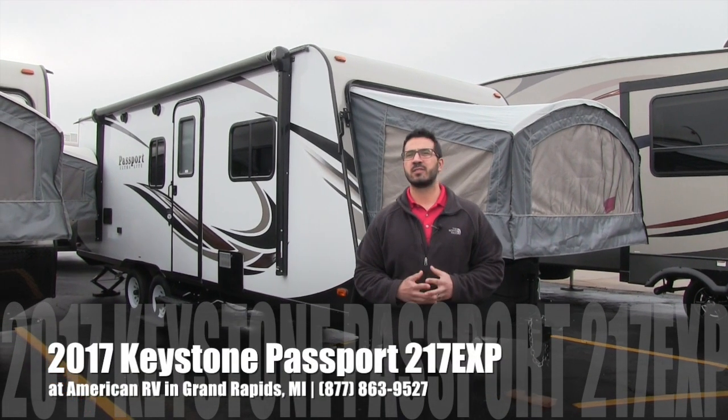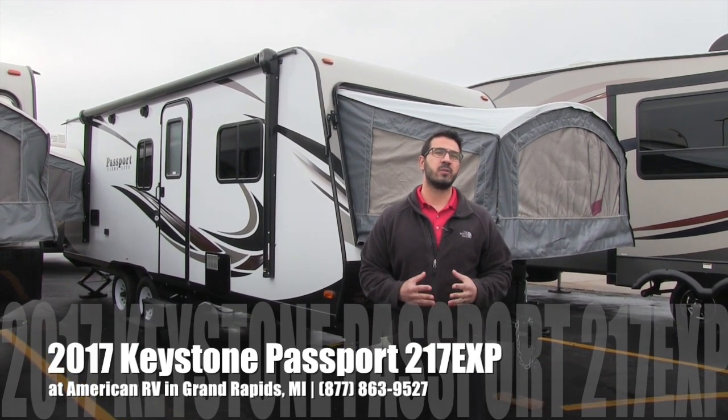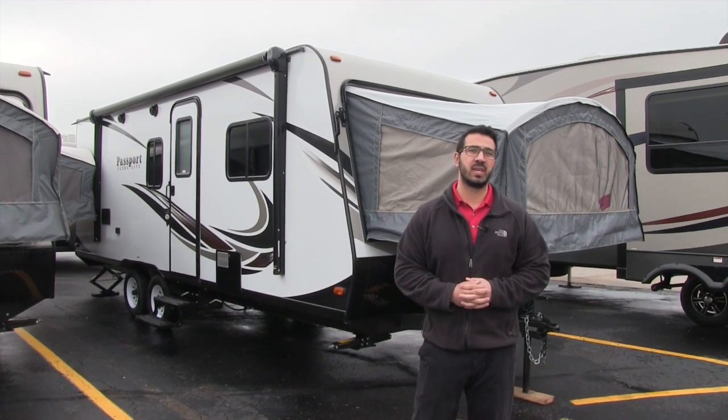Hi folks, I'm Ian Baker, the product specialist here at American RV in Grand Rapids, Michigan. Today I'm going to tell you all about the 2017 Keystone Passport 217 EXP.